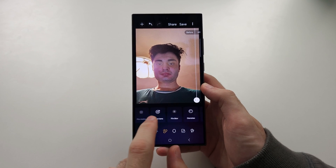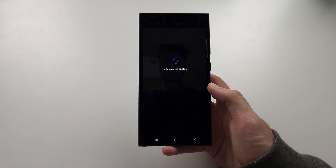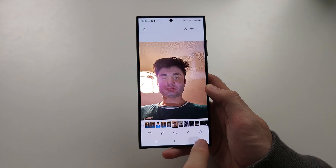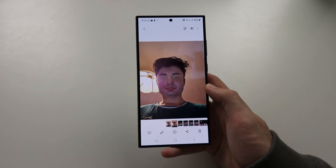This image would also benefit from the denoise and sharpen tool. Here is the before, and then here is the after. I hope this helps.